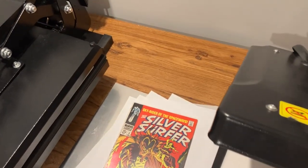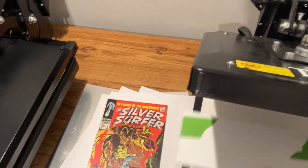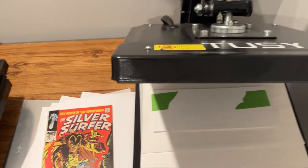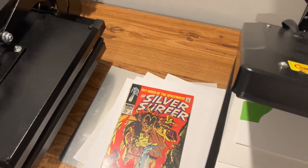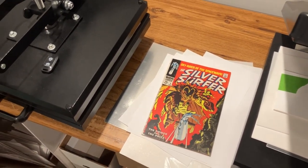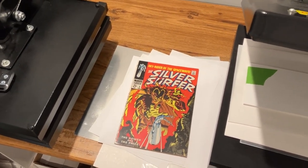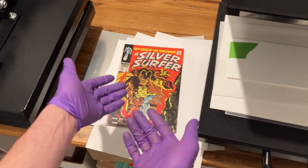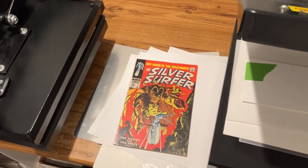I'm going to go ahead and get that one back in a bag and a board, and that's pretty much how I do the square bounds. The most important thing is making sure you have these backer boards in there to help support that spine as you set up your press. So hopefully you found this helpful. Please go ahead and give a like, a thumbs up, a subscribe, a follow — find us on Instagram and Facebook, all under Top Comics Pressing. We'll try to keep doing these to help you understand more about the process and hopefully help you with your own pressing techniques. So take care, everybody, and Excelsior.